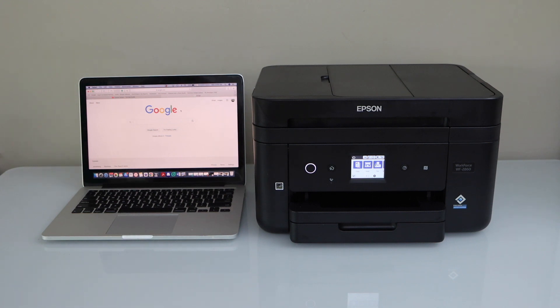In this video I'm going to show you how to set up your Epson WorkForce 2860 all-in-one printer with the MacBook.